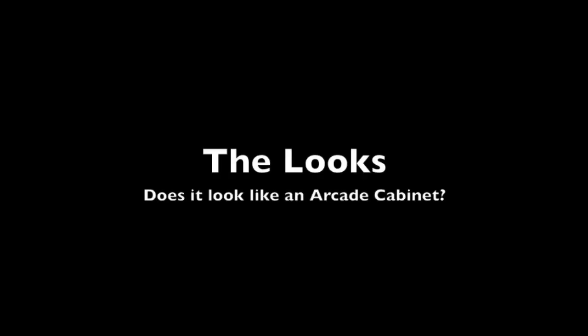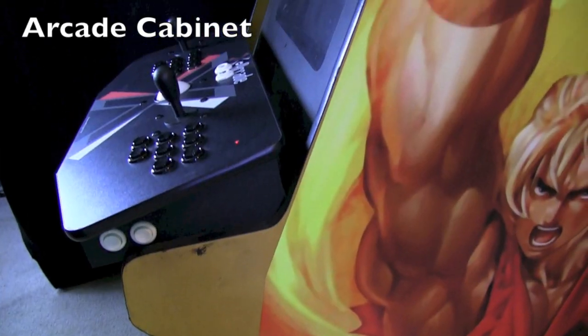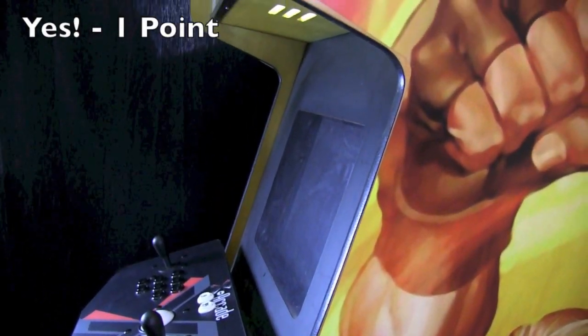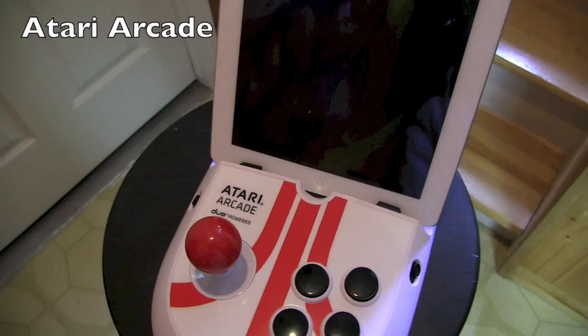The looks — does it look like an arcade cabinet? It's pretty distinguishable; you can tell what it looks like. It's got a certain shape to it. It's got typically two, sometimes one, arcade joystick in the front with a bunch of buttons — maybe one or two buttons depending on what it is. And here we have the Atari Arcade.